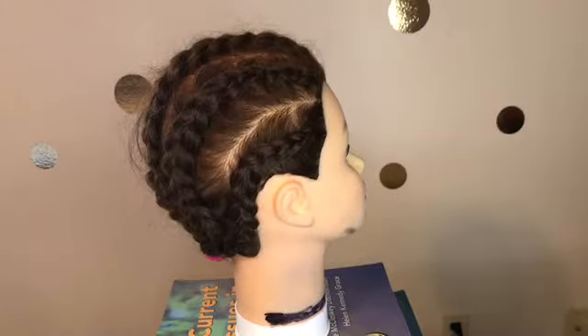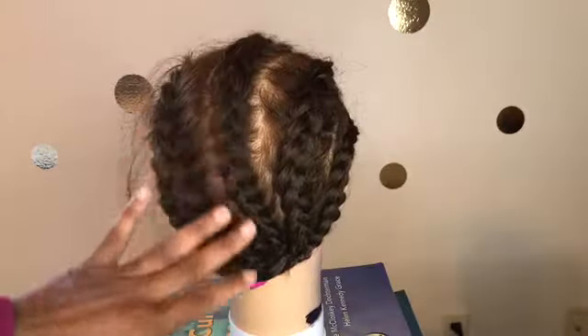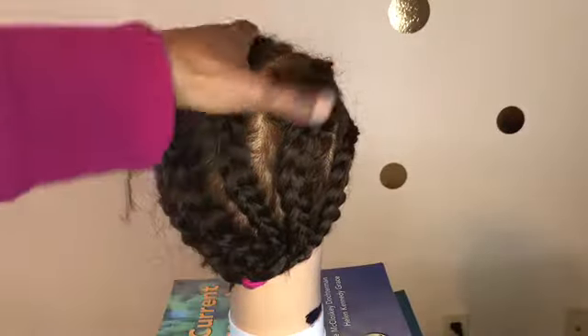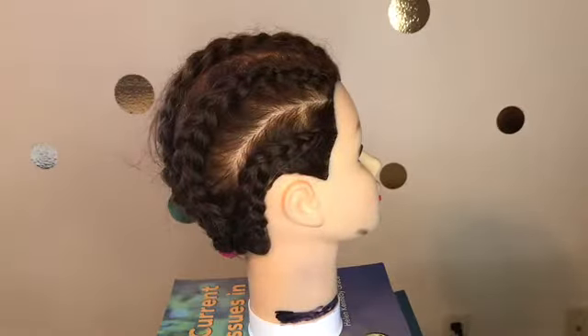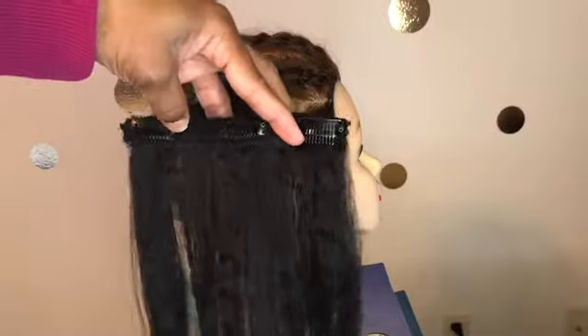It's Danny back with another video. This is a short tutorial on how I curl my clip-in extensions that I got from AliExpress — the clip-ins that I wear all the time. I start off by using this mannequin head that I got at a yard sale for $5. You can get this mannequin head on Amazon for like $25. I braid the hair on the mannequin head down.